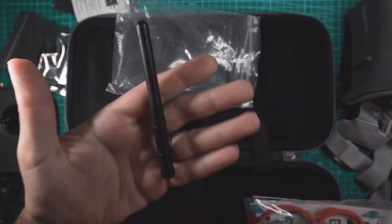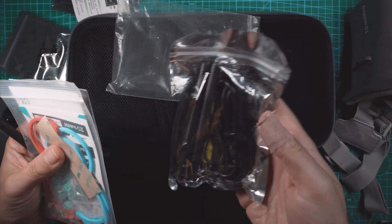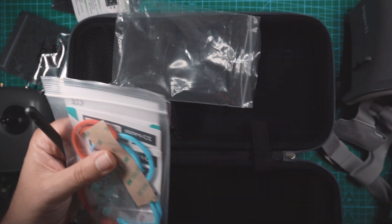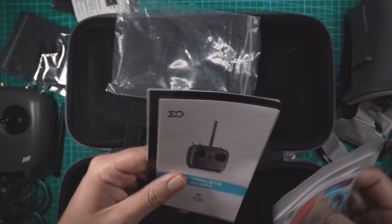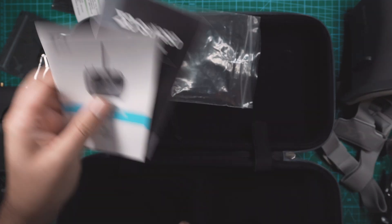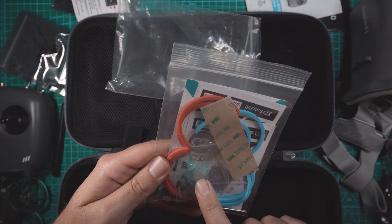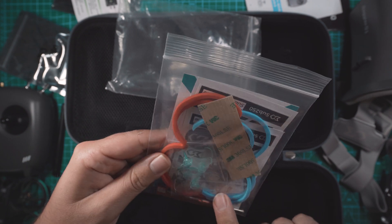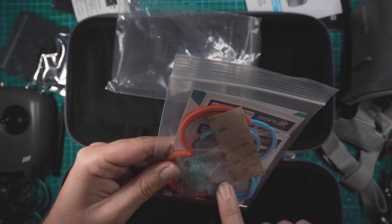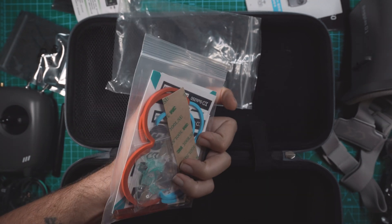This antenna is for the controller. The other two antennas that came in the goggles bag — those ones are for the goggles. They look similar but they're different. We got a user manual for the controller, user manual for the goggles, some extra pieces of foam, adhesive, spare props, stickers. Looks like a wiring diagram for the flight controller and a little setup manual for the drone.